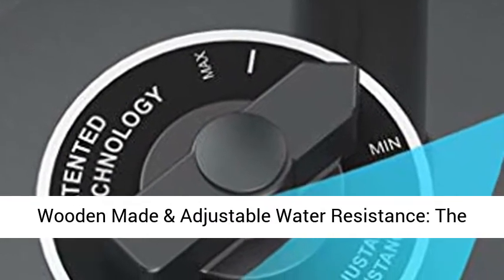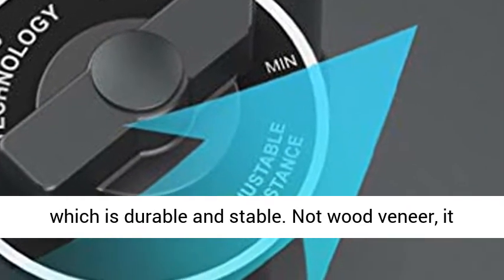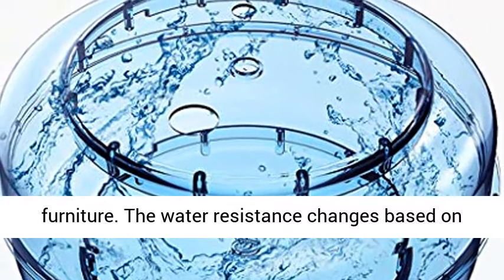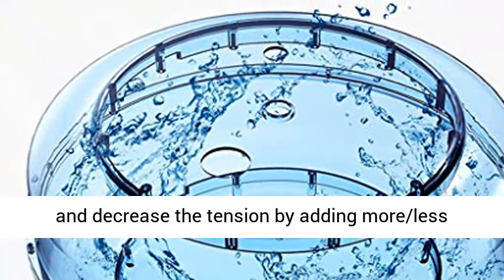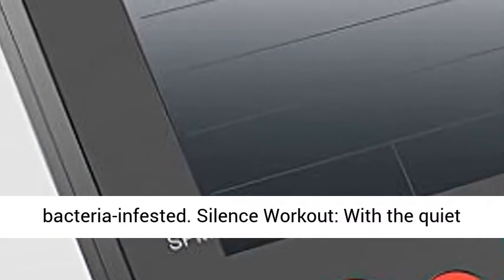Walnut wooden made and adjustable water resistance — the water resistance rower is made of walnut wood, which is durable and stable. Not wood veneer, it looks more than a rowing machine, but like elegant furniture. The water resistance changes based on your speed of strokes and allows you to increase and decrease the tension by adding more or less water. Note: it's better to use distilled water or change water regularly to avoid the water getting bacteria infested.